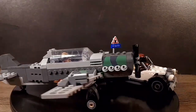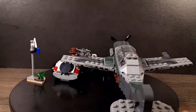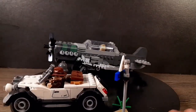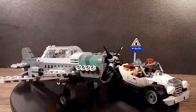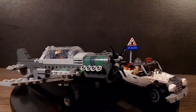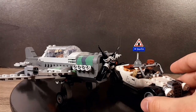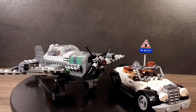Here is the entire set in all of its Legoized glory — it just looks so cool. I absolutely love this entire set. It's such a unique looking set. We're going to start off with the smallest build, which will be the little car, and then move on to the plane.